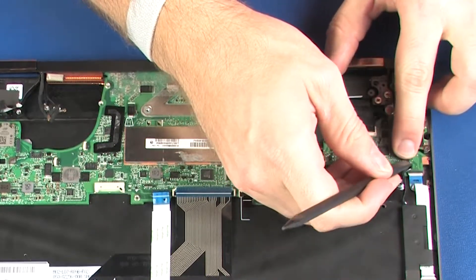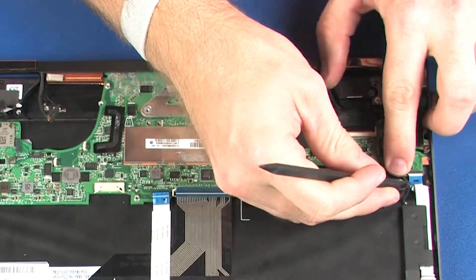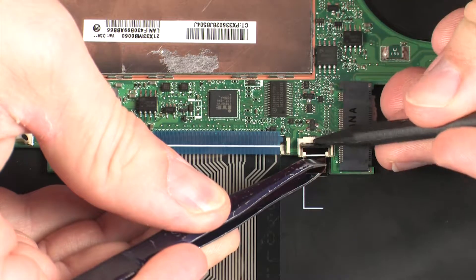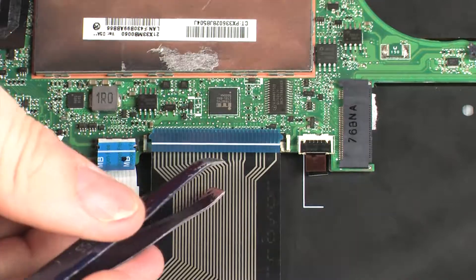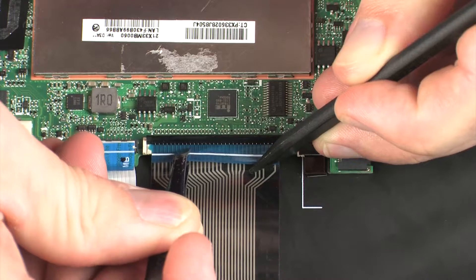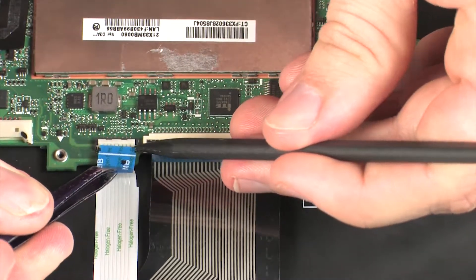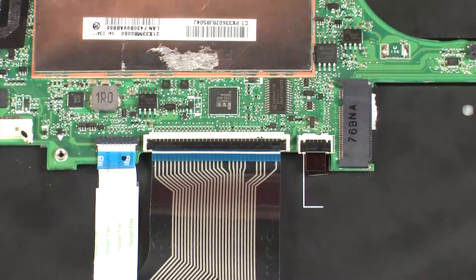Connect the left front speaker cable into its connector on the system board. Insert the keyboard backlight ribbon cable into the keyboard backlight ZIF connector on the system board and press the locking bar down to lock the cable into place. Insert the keyboard ribbon cable into the keyboard ZIF connector on the system board and press the locking bar down to lock the cable into place. Insert the touchpad board ribbon cable into the touchpad board ZIF connector on the system board and press the locking bar down to lock the cable into place.